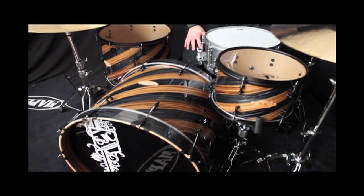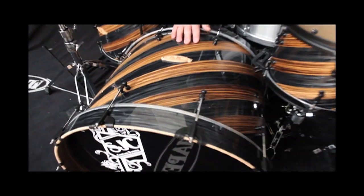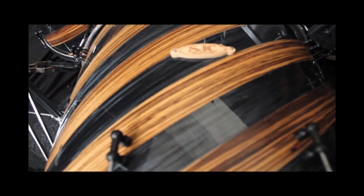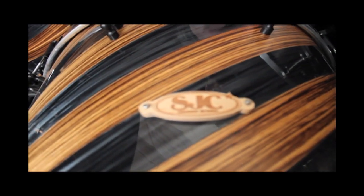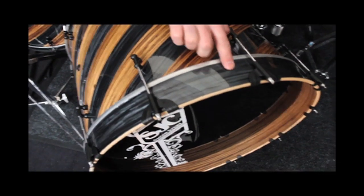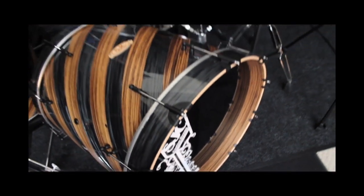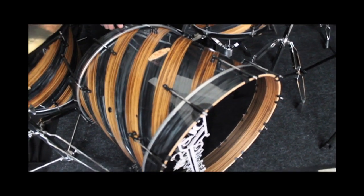The kit is hand wrapped by Josh at SJC. He has a Zebra Wood exotic veneer with a black ripple, and custom wood contour badges. They've got flat black hardware on the drums. On the front bass drum hoop is the half extended reso, so it's just a little bit longer than the regular hoop, and it looks awesome. It's wrapped with Zebra Wood inside the hoop and wrapped black ripple on the outside.